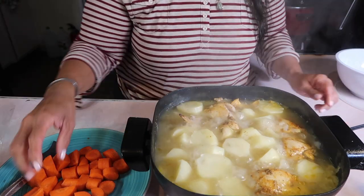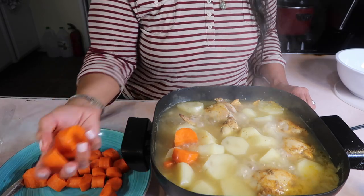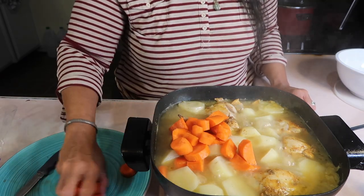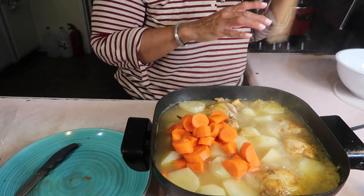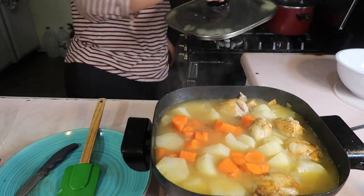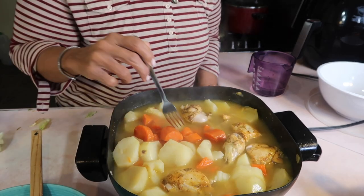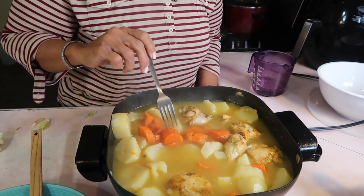I've checked the potatoes and they're kind of fork-tender but still have a little bit more to go, so now it's time to add in the carrots — big chunks of carrots. Get them all in, give it a stir, then put the lid back on. About 15 minutes later I'm checking — yes, this is fork-tender. This is good.